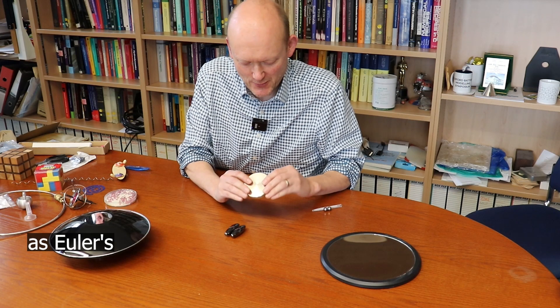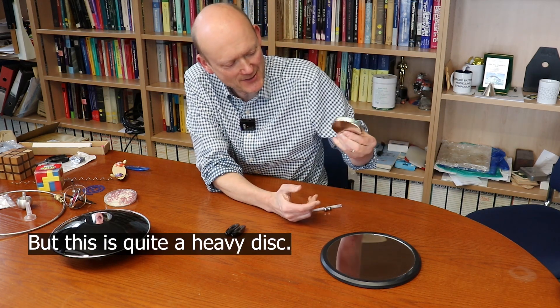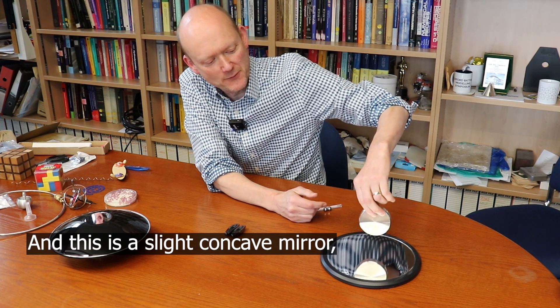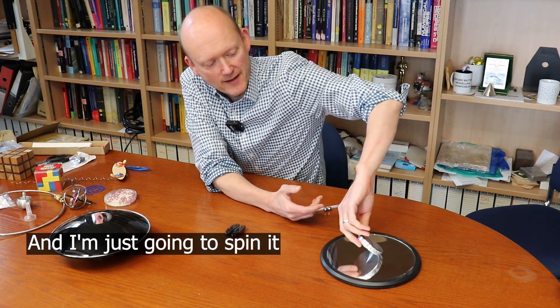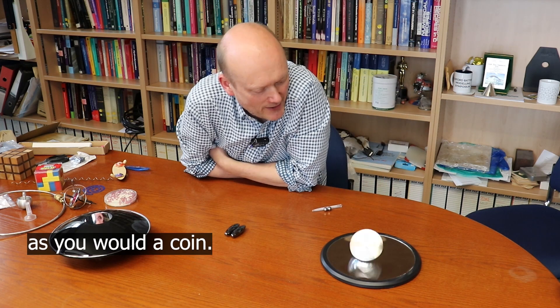This is a little toy known as Euler's disc. It's essentially like spinning a 10 pence piece, but this is quite a heavy disc, and this is a slightly concave mirror which just helps it to stabilize in the middle. I'm just going to spin it as you would a coin.